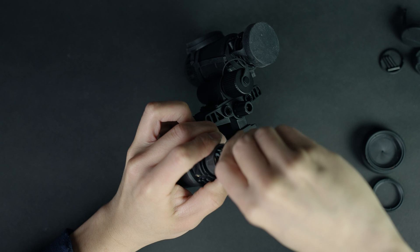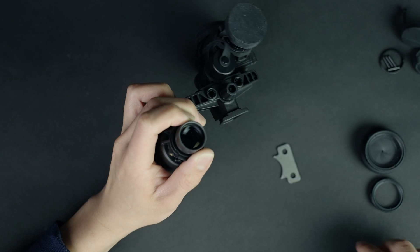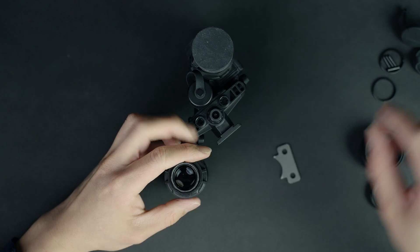There actually shouldn't be much force to get this out, and as soon as you start turning, the ring will come off. Those just pop off nicely and you can set that to the side.